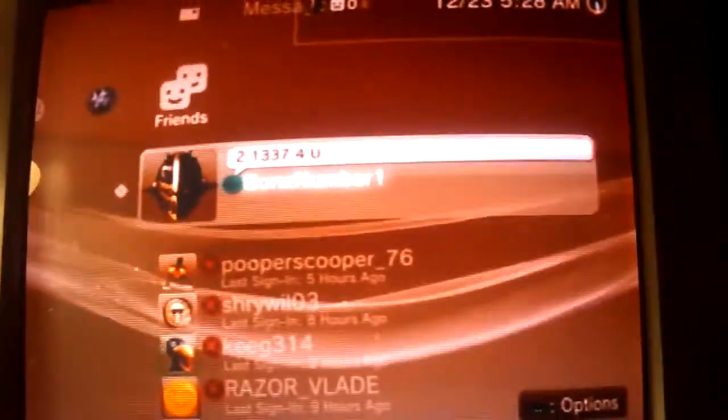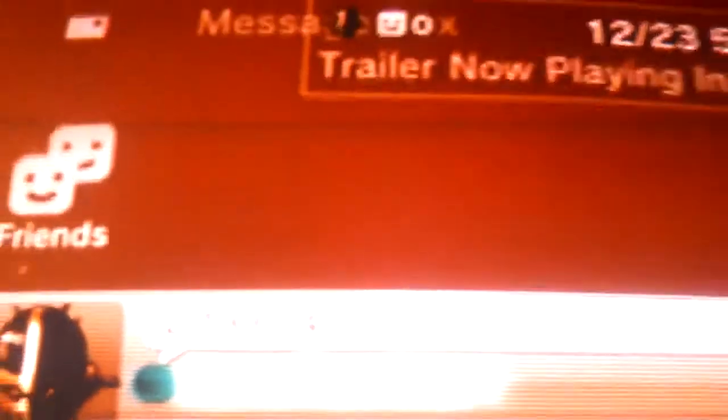If you want to add me to your PSN, my name is the same as my name on YouTube — it is Bones number one. And yes, I am too legit for you. Either way, enjoy.